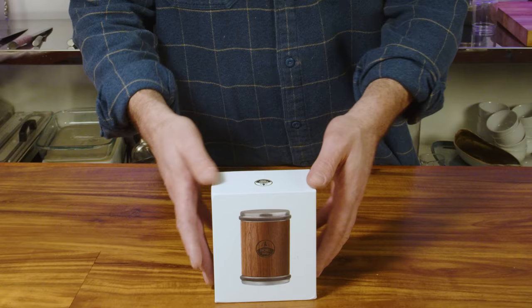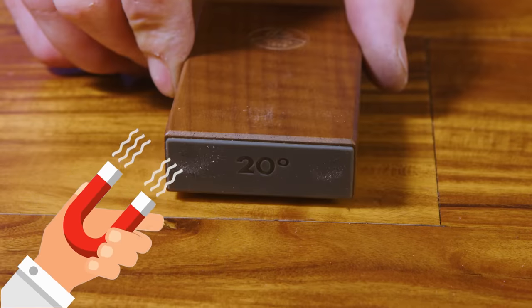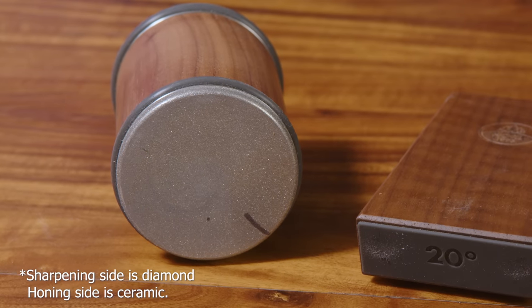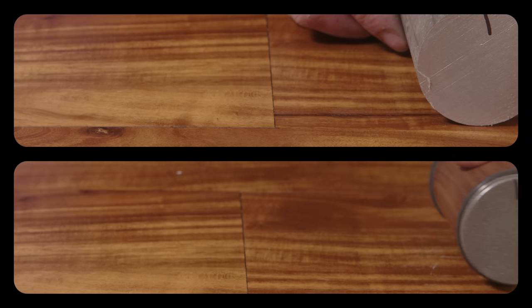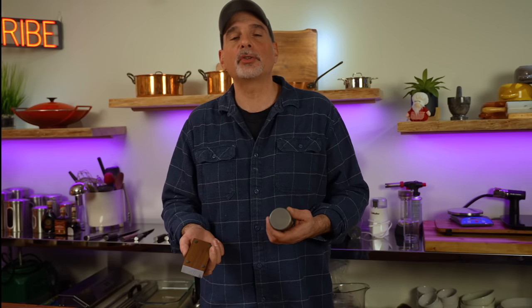Let's move on to the second sharpener: the Horl 2, made in Germany. It kind of looks like a miniature cylindrical conga drum. It's composed of two parts — one holds the knife at a choice of two fixed angles, either 15 or 20 degrees, and the other rotates past the knife and sharpens the edge. Both sharpening sides are diamond, each a different grit. Grit numbers range from about 80 — extremely coarse — to about 6,000, which is incredibly fine; the average range typically used is 150 to 1,500. Inside the Horl 2 there are no motors, though it is filled with gears. I am disappointed there is no other angle choice besides 15 or 20 degrees.